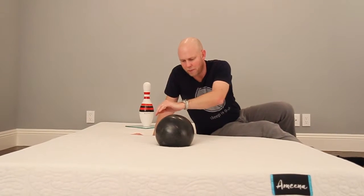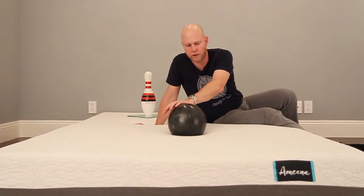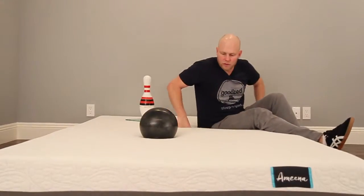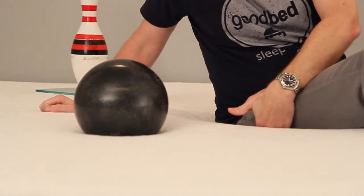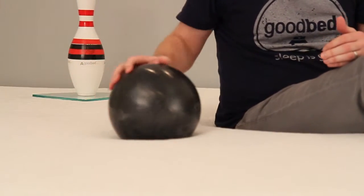It's a difficult thing to explain, but hopefully breaking it out into those two different variables helps you understand what you'll experience on this mattress. When I roll the bowling ball on the bed, you won't necessarily get the full picture of the cushioning depth since this is only a 16-pound ball. It's easier to see by looking at me sitting on the bed — there's a big differential between me and the bowling ball in terms of how much it sinks in.